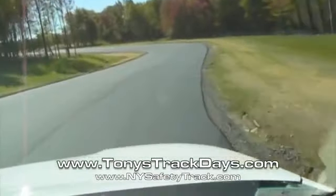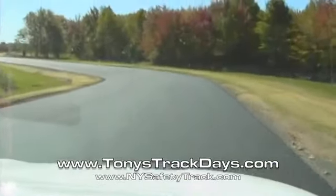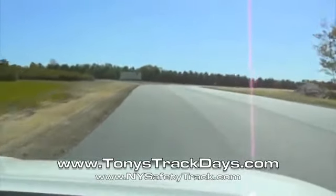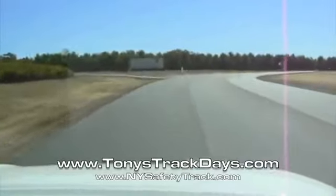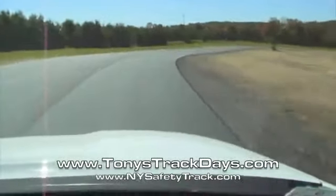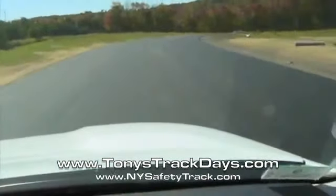Car braking is on. Quick turn track, uphill. Come out wide — another double apex.